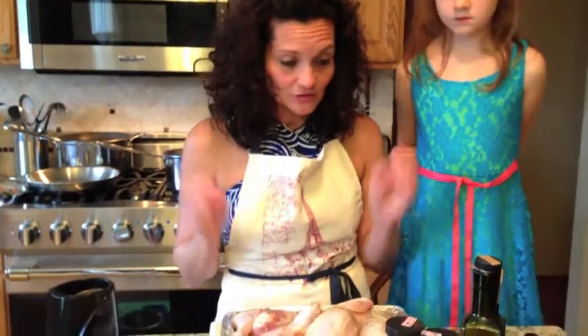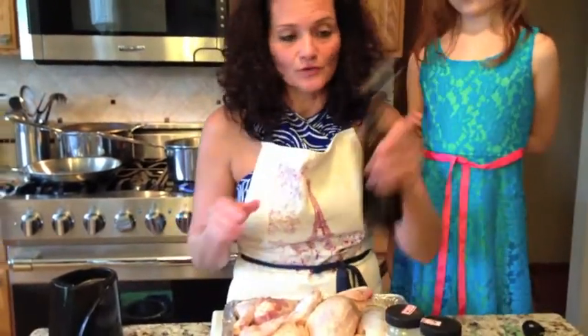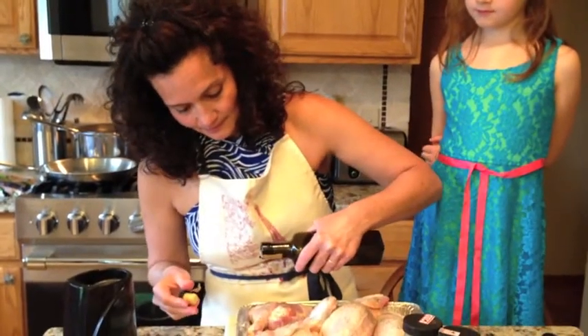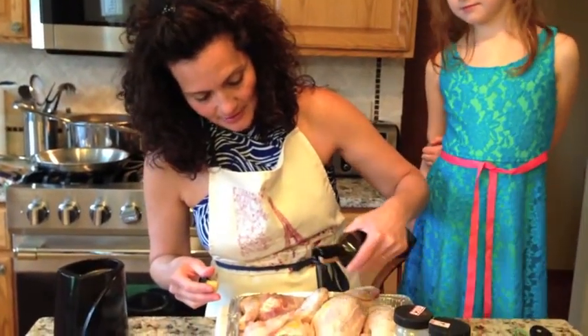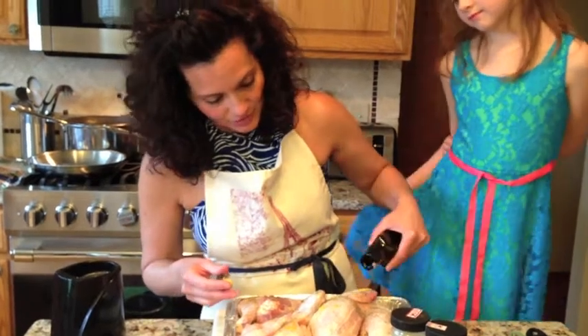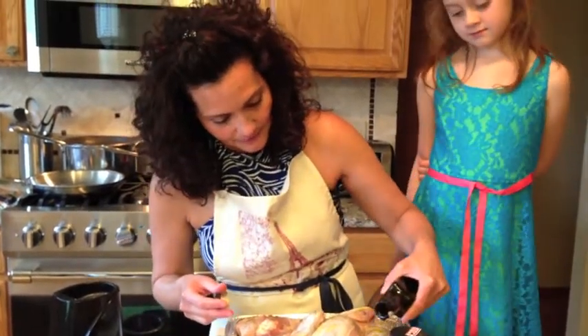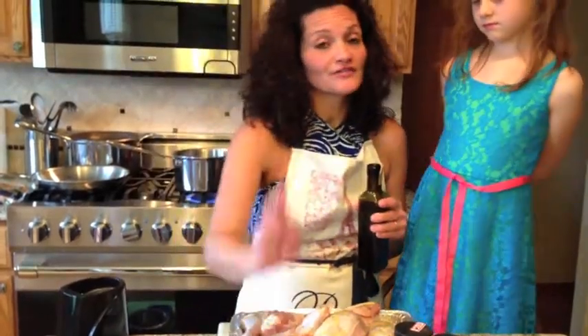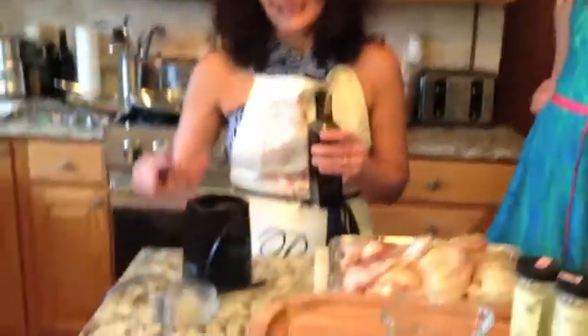So we've got the pepper, we've got the truffle salt, and we're going to drizzle with a little bit of olive oil, because now I'm going to make the herbs and use a little bit of olive oil in that. If you don't have a food processor or a blender, I have a coffee grinder which works just the same. So we're going to add the olive oil.